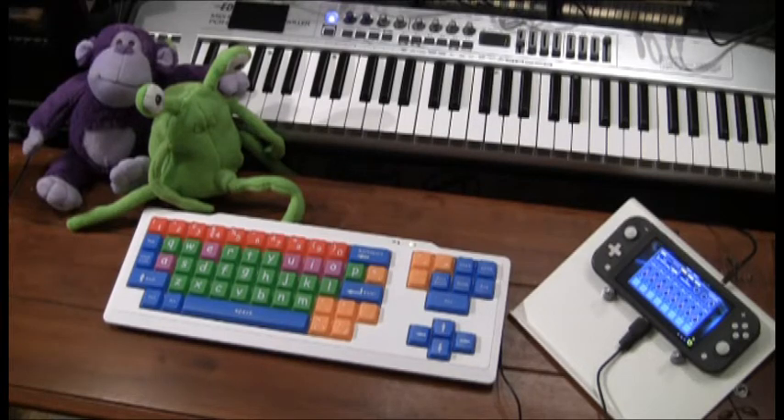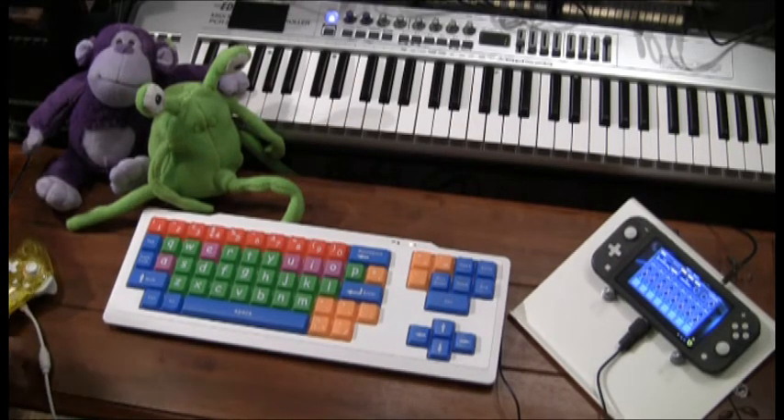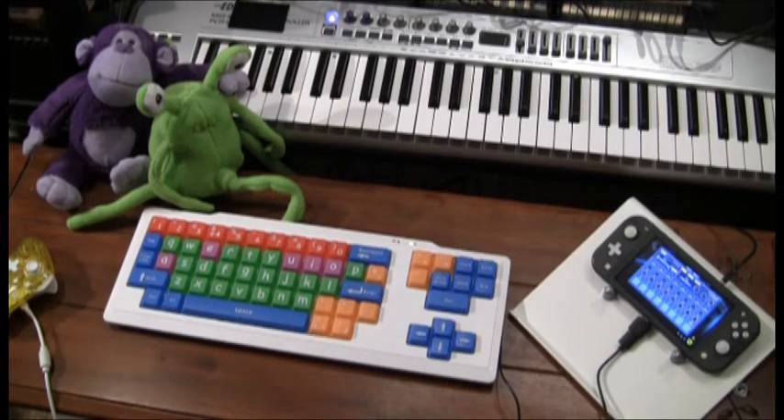I'd like to take a moment to talk to you about Core Gadget for the Nintendo Switch. I always loved music gadgets, and so when I saw I could make music on a Nintendo Switch, I had to get it. I figured the Nintendo Switch has got USB, so Korg would make it so that you can plug a USB MIDI device into it and use it as a controller to play all the virtual instruments in the synth engine there.